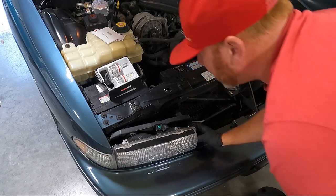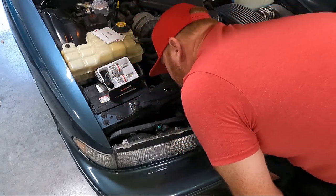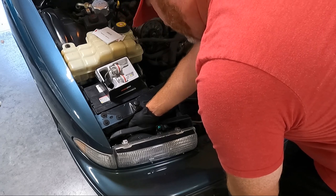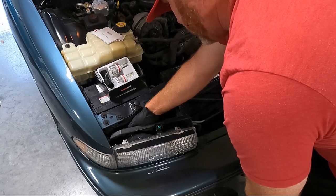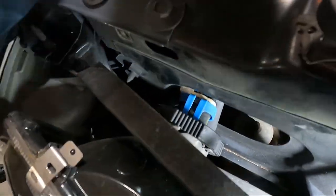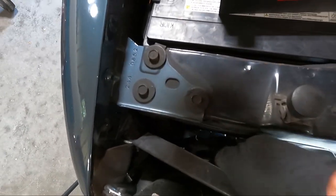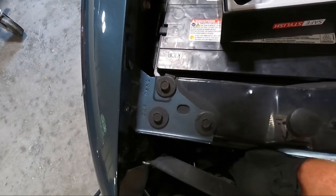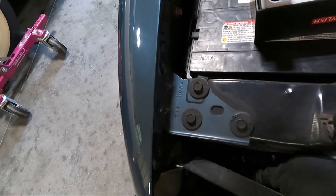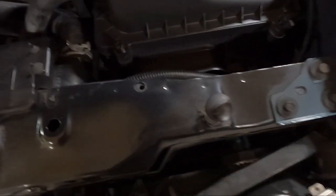It looks like these just set in a channel. I may have to get a flashlight and see exactly what's going on — it looks like there may be a ring on here to keep these things in place. There is a plastic locking ring. I don't know if I'm going to be able to get my hand in there and turn that — my hand's too big. I've got it somewhat loose but we need to turn it a little to get it out of the channel. I wonder if this side's any easier — looks about the same.